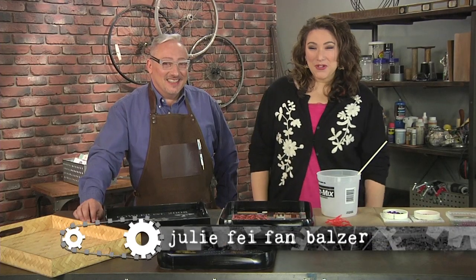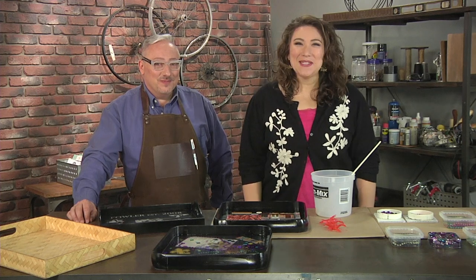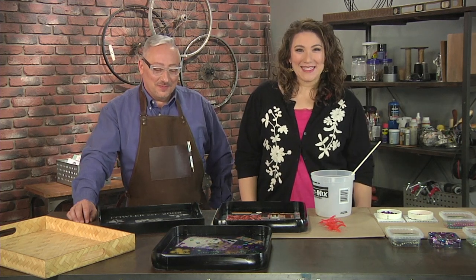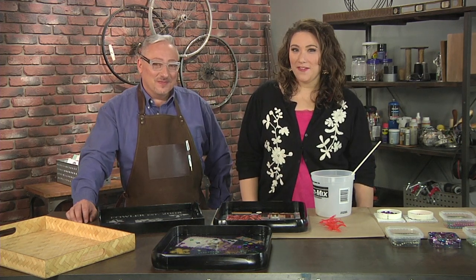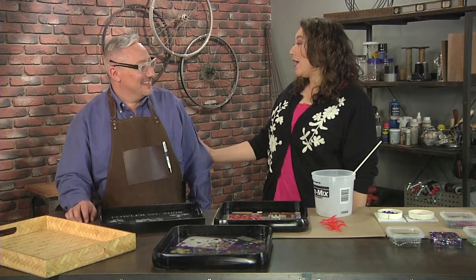I'm Julie Faithann Balzer, your host for Make It Artsy. Let's get a little gritty and find inspiration in industrial processes. As you become bolder in your creative process, it's time to branch out to some new tools and materials. Our resident tool expert Joe Rotella is here with some new techniques with resin.